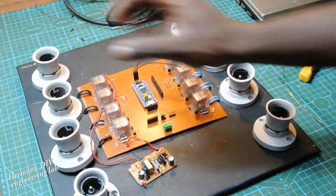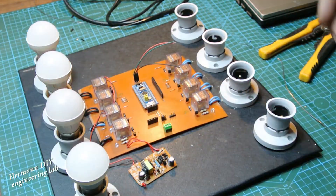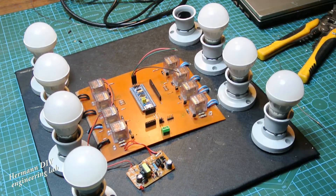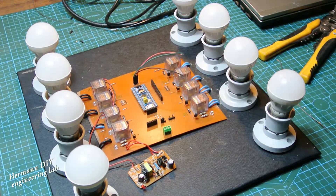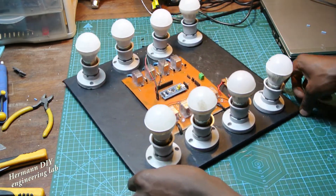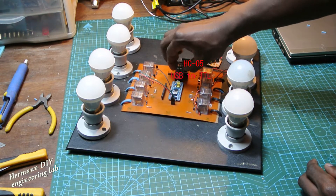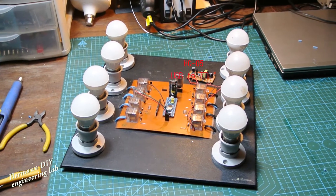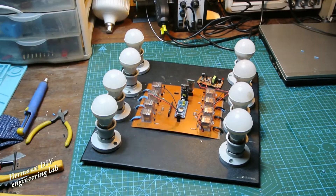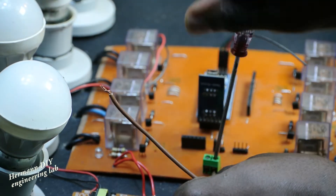Now that we are done mounting everything, let's install the bulbs. This is what the project looks like at this point. Now let's install the programmer, which is the USB to serial converter, and then we install the Bluetooth module. Let's connect the power cord to the system, plug it to the AC power line, and then test the system to see how everything responds.